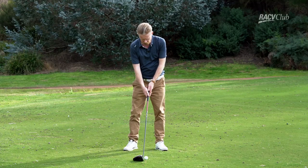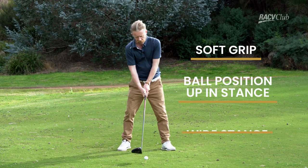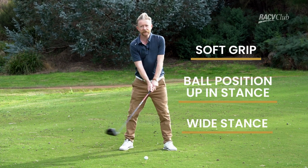So to run through those few little tips: nice soft grip, ball up in our stance, nice and wide — and the last thing we want to do is grip it and rip it.